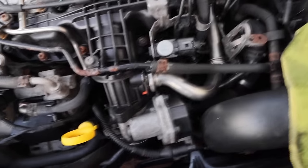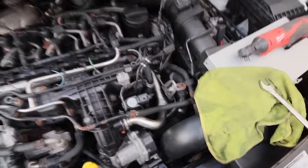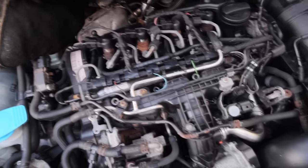Once we get that done, we can then take a look at the oil filter and get the oil cooler change done. Time to get started.